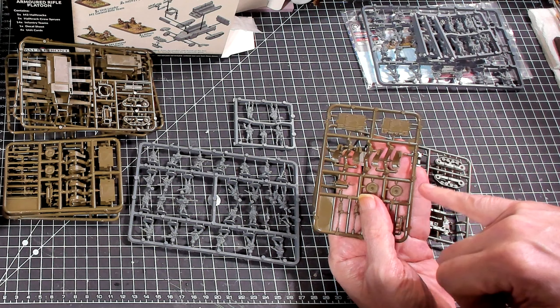We'll zoom in on these. Looking at the crew: there's a guy standing with binoculars in one hand, a passenger just sitting — he could be a driver — another guy looks like he's manning a machine gun. Then there are passengers with rifles in their laps, a guy with a cocked-up helmet. We're definitely going to take a look at these when we zoom in.